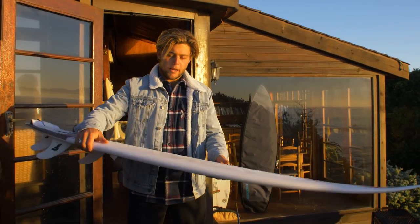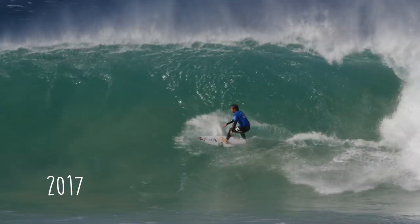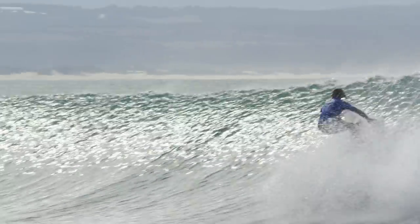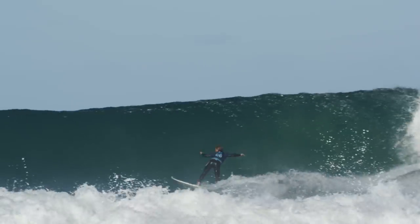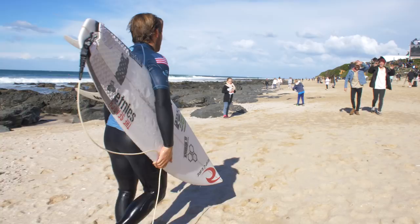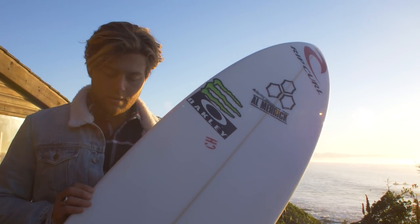This here is the magic J-Bay craft that I rode this year in the contest, but interestingly enough I actually rode this in the contest here last year. It was actually a design that Mike made for Parker to do the QS on. Parker didn't really like it and then I took it and rode the first one and really liked it. I felt like this could be a good J-Bay board.